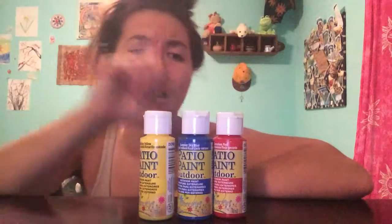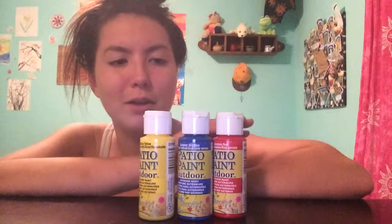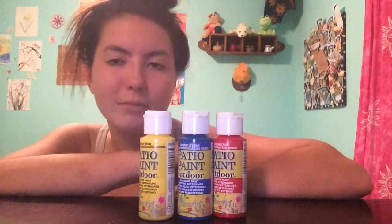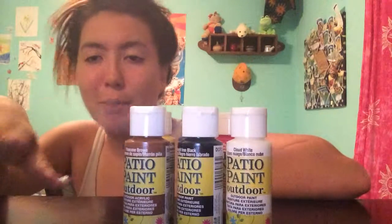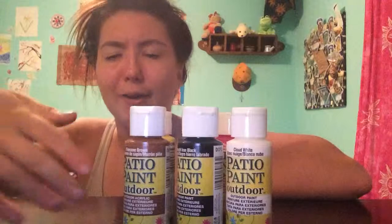I got red, blue, and yellow because, basically to save money — I know that if I mix these primary colors I can pretty much get any color that I want. And then I also got brown, black, and white because if you've ever mixed your own paints, you know that it's a pain in the ass to try to get the perfect shade of brown or black.